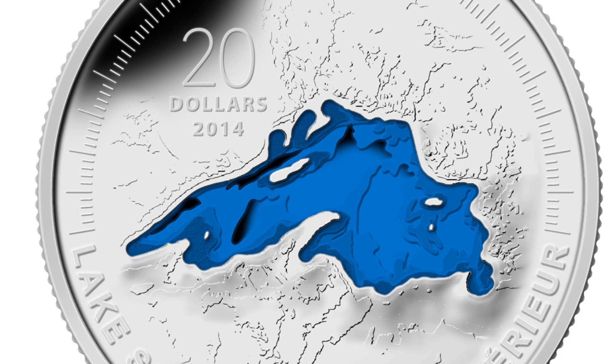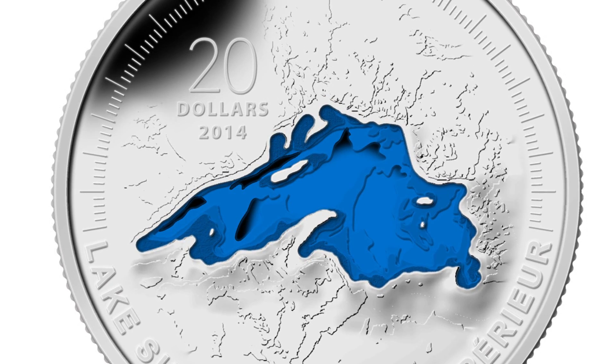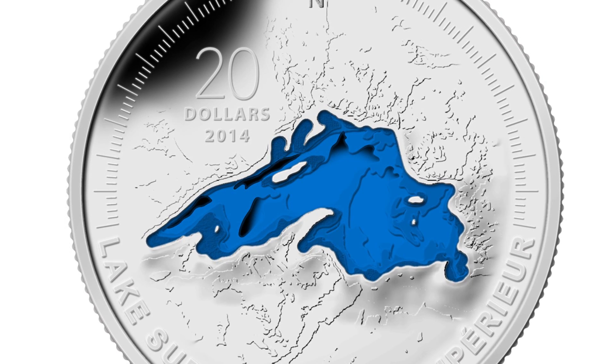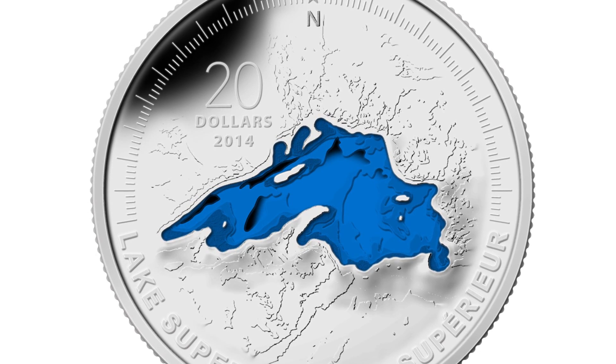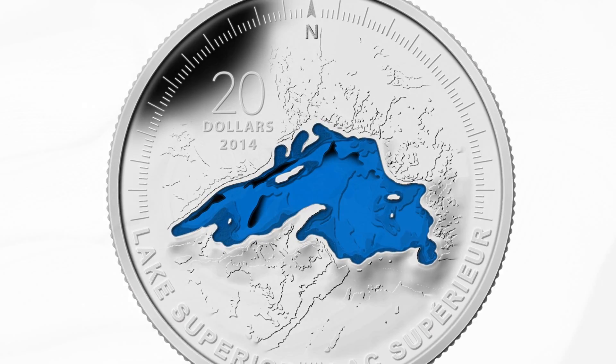Another challenge we had, of course, is that a coin is 38 millimeters — a one ounce coin — and you can't achieve the same level of detail that you can on a full scale map that would unfold and be several feet wide. Obviously the scale just doesn't work, so we had to work really hard to make our interpretations as true as we could to the data, but also make sure that we ended up with a coin that looked good and would be a good keepsake for people.